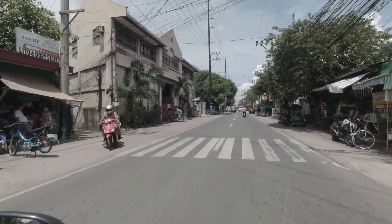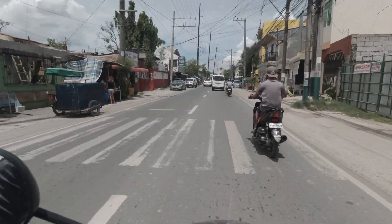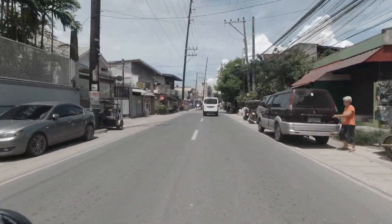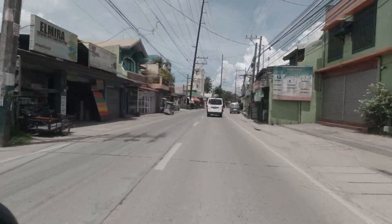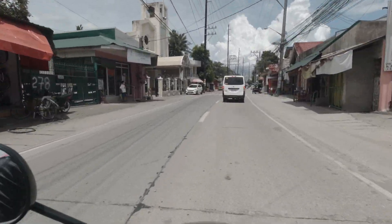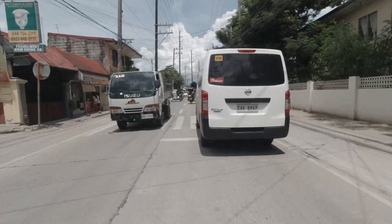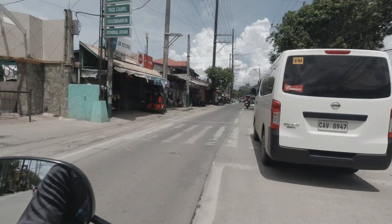Good morning. Hindi naman tayo namimili ng piyasong ikakabit — CBT, MTRT, Spec B, 4S1M, TRF — kahit ano, lahat yan magaganda. Hindi mo kailangan pumili.